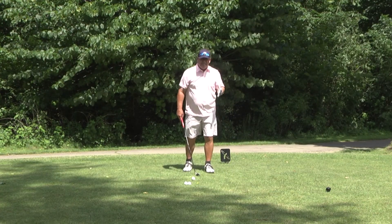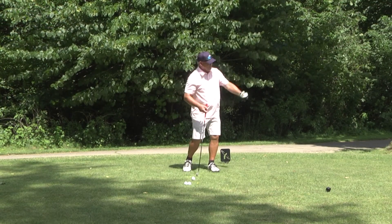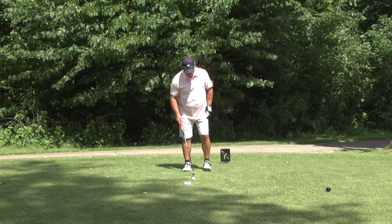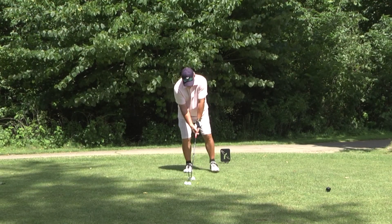Balance is the key — I don't want to pull my left shoulder up or drop my right shoulder. Just stay level and turn. Hands are under my chin — that gives me the proper distance from the golf ball.